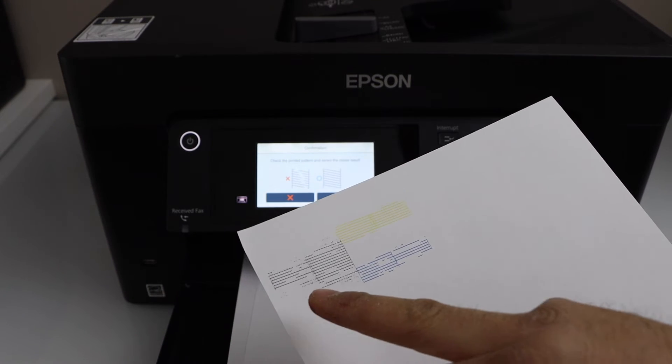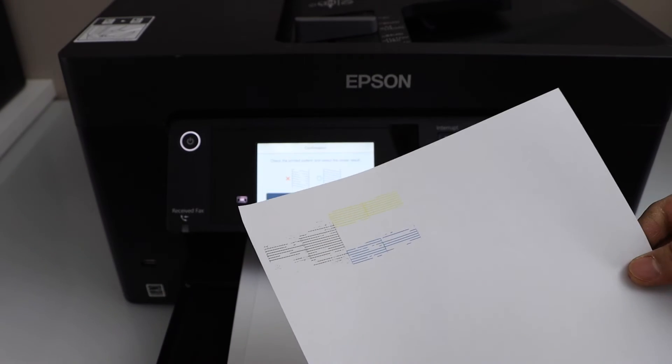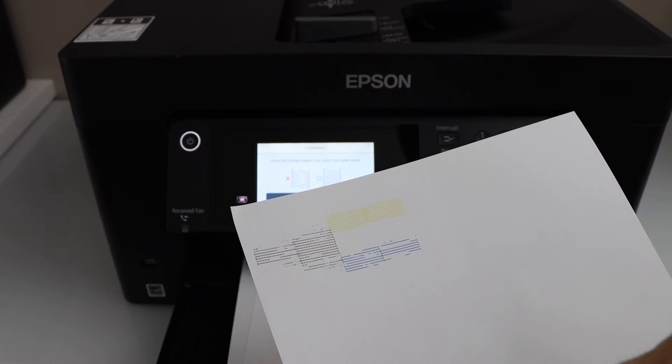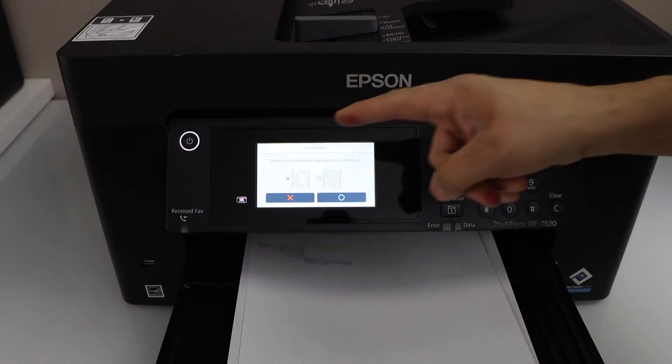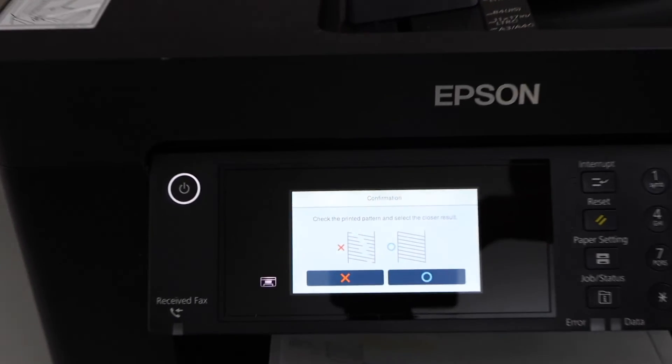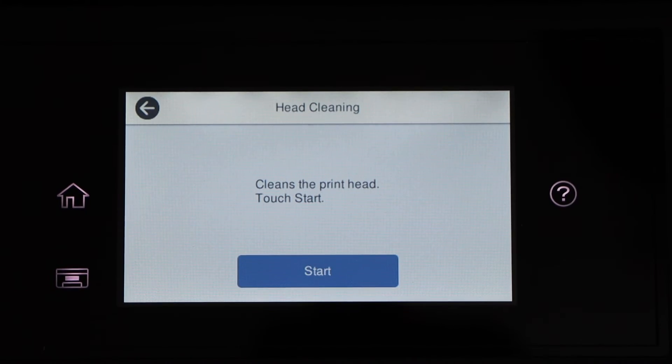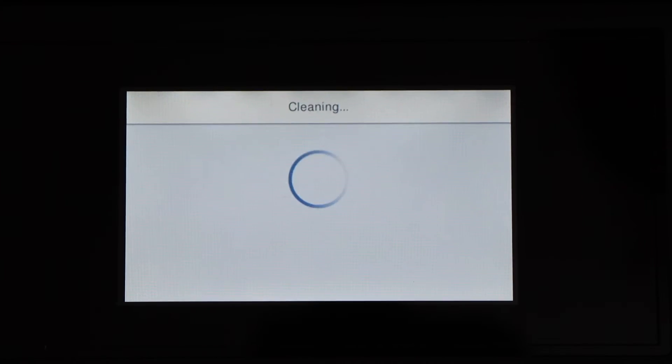Let's check the print result. We can see it has started to print, so the print head has started to unclog, but we still have missing lines and segments. We'll go back to the main screen.